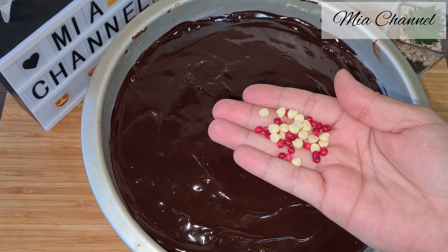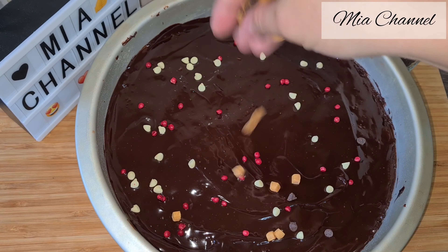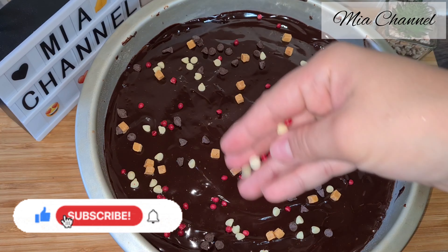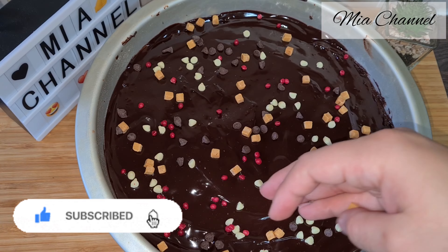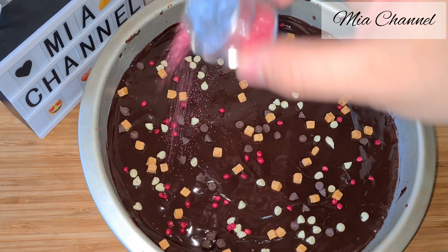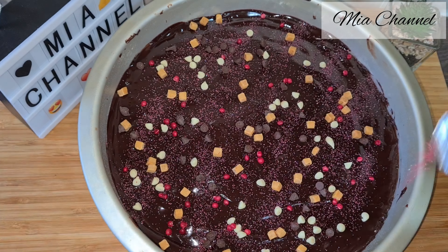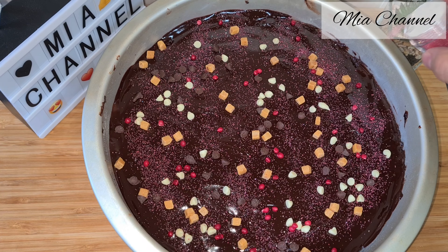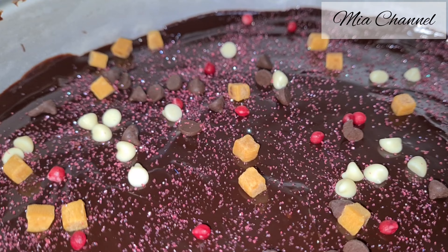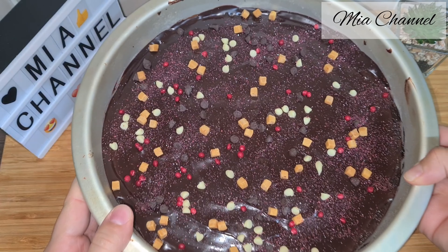I sprinkled over some white chocolate, raspberry chocolate, and orange chocolate with dark chocolate. And for the last touch I added some pink edible sprinkles, so I just sprinkled it all over.